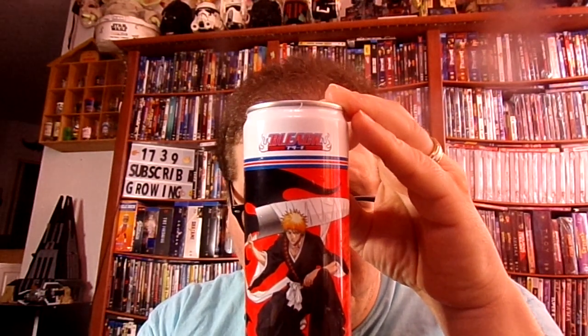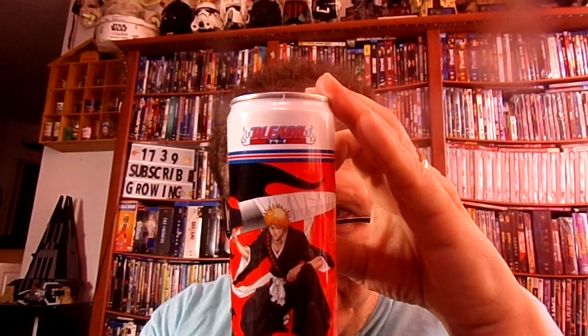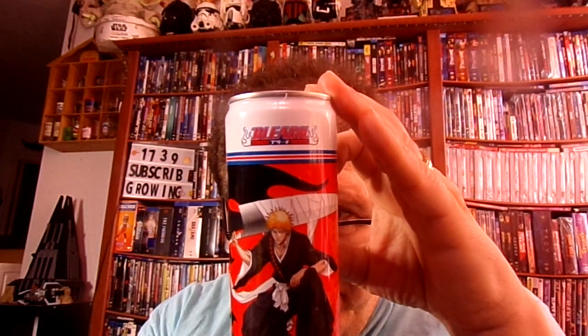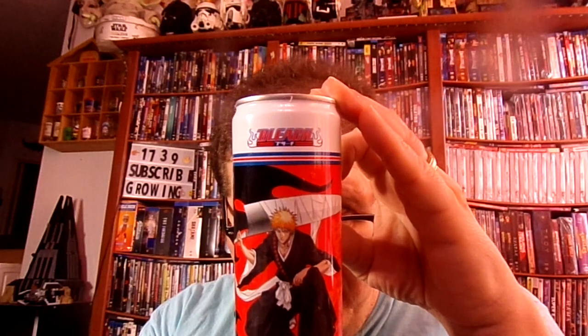Fat grams: zero. Sodium: 160 mg. It does have some type of vitamins in it, like vitamin B, vitamin B12, potassium, iron — 2%. So it has a little vitamins in it. It's not that much like you will find in a Red Bull or in a Monster and stuff like that.